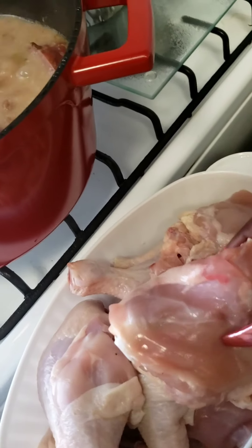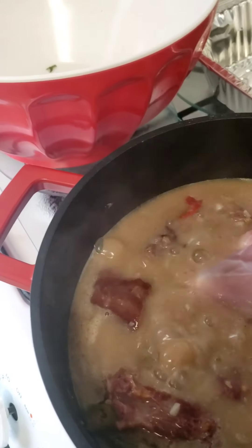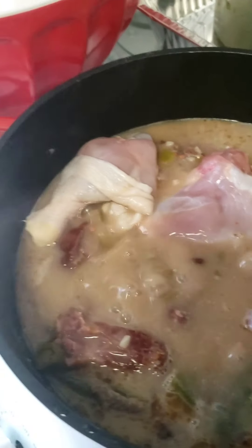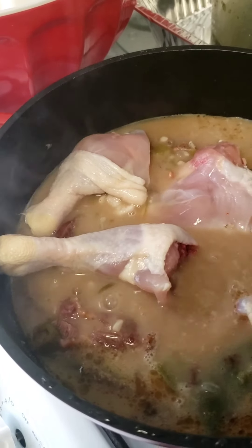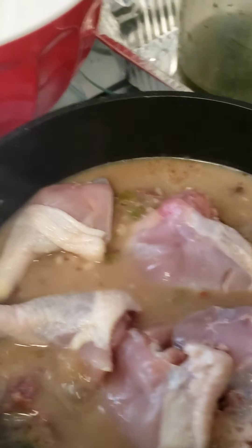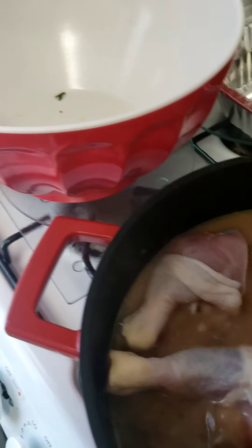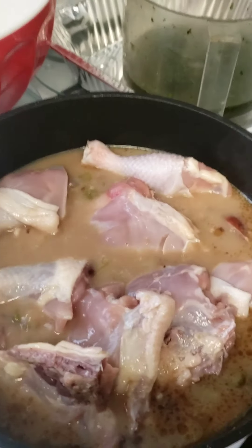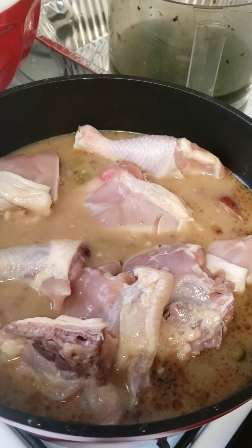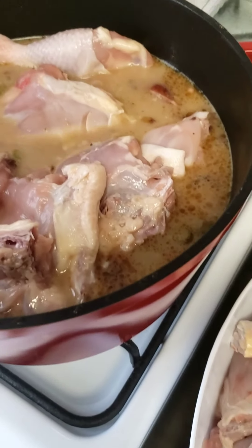Now we're going to start to put our chicken in there. I'm just going to drop these on down in there — these bone-in leg quarters. I love eating this with chicken. I'm putting the chicken in next. The turkey necks went for about 25 minutes, and then we put the chicken in. We're going to let all the meat cook down and get tender.